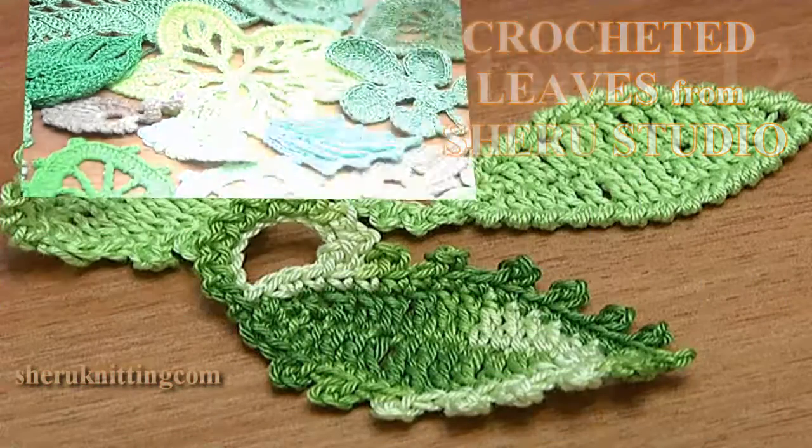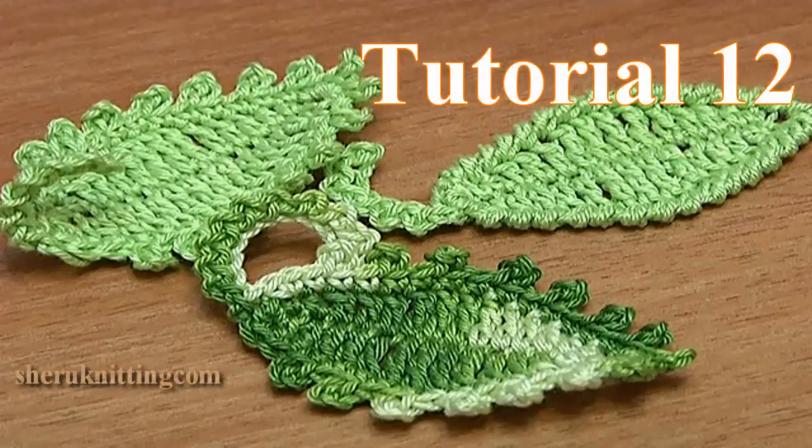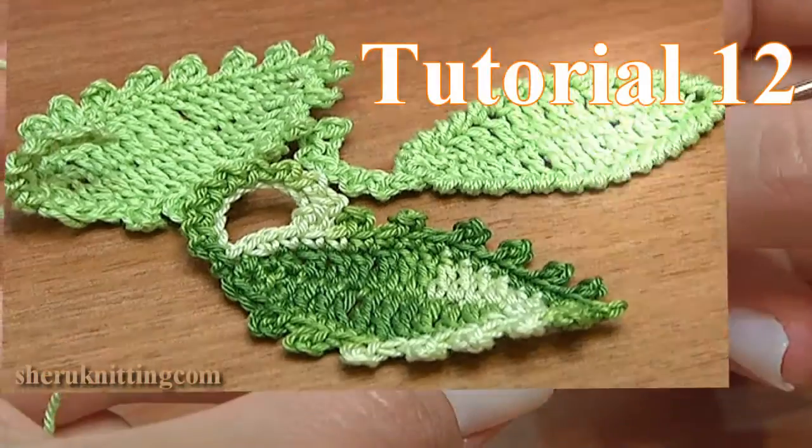Crocheted leaves from Sheru Studio. In this tutorial we'll learn how to crochet an oval leaf.